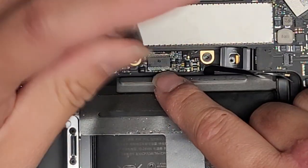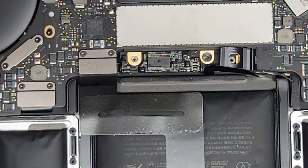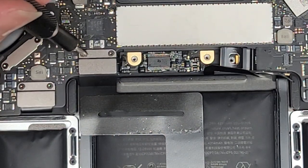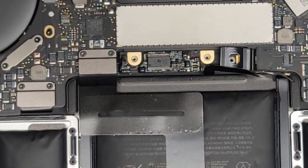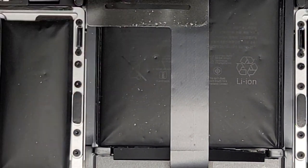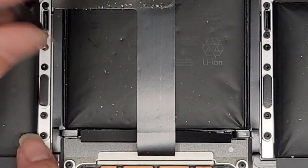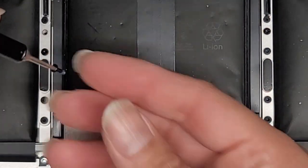Let's go ahead and remove these two screws — these are also T5 or Torx 5 screws holding the battery control board in place. I think we're going to have to switch over to the T3 for some of these. So we're going to remove the trackpad. But let's actually remove these T5 ones first. Then we're going to remove the trackpad screws — there are four on either side and two at the bottom. Let's go ahead and remove all those screws.